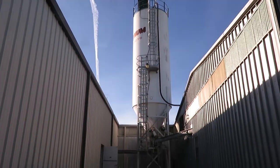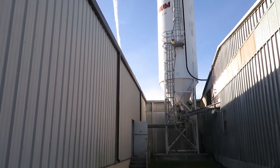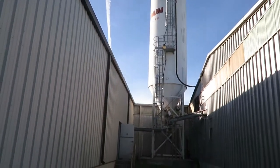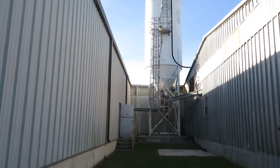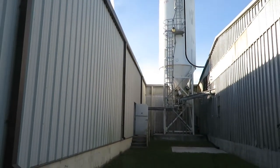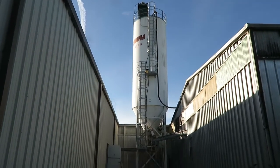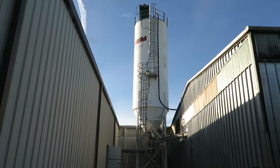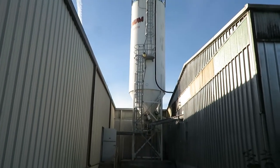Good morning, this is Dustin with Orlando Painters. We're here in Tampa, Florida at Magnum Products. At this facility they make drywall mud. We're here to clean, prime, grind any rust, and finish coat this silo here.